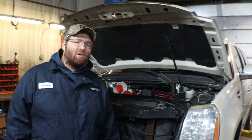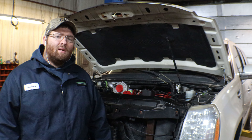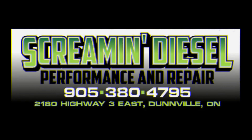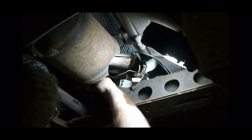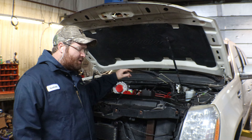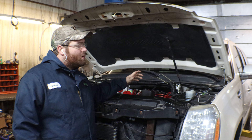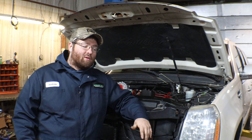What's going on everybody and welcome back to the channel. This is going to be a video series about putting this 4BT in this Escalade. Follow along and we will show you how it's done. So let's go.